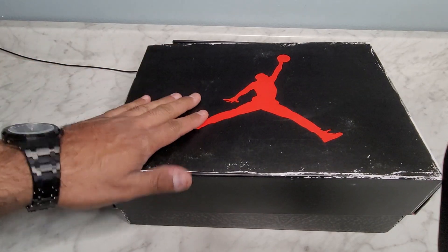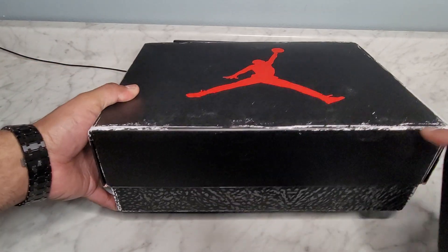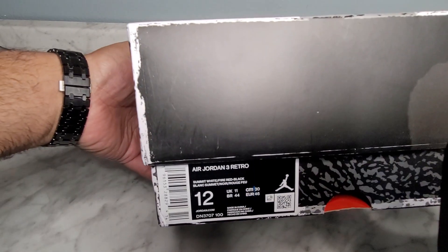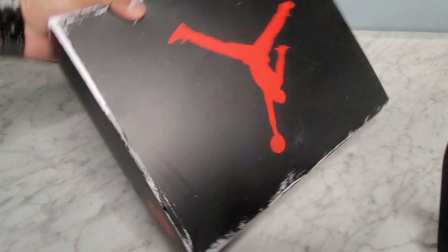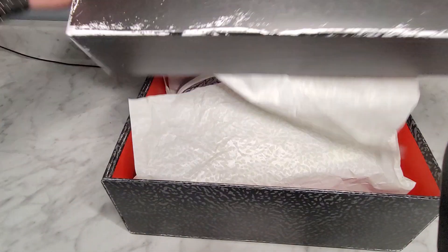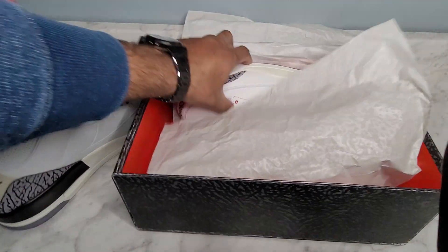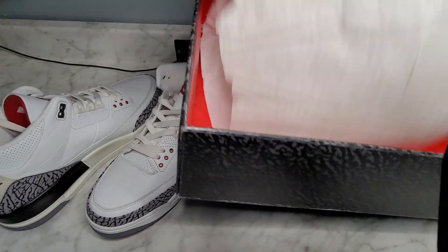Alright guys, welcome back — give me a thumbs up and make sure you subscribe. You see this really cool box here? It looks very vintage, very old, but I assure you it is not — it feels like a brand new box. It just has that old look, probably like 1980 somewhere around there. Cool paper, even cooler shoes.